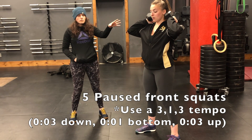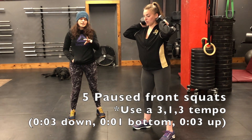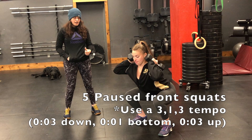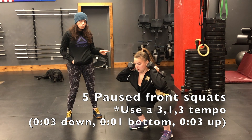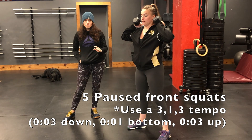We'll show you both options. For five front squats with the lighter weight, you're going to do a three-second descent, a one-second hold in the bottom, and then a three-second rise. So it looks like this: three, two, one, hold — one, two, three. You're going to do five of those.